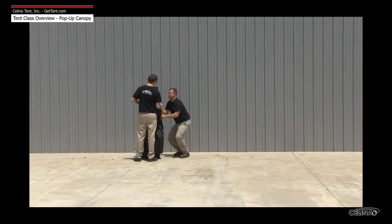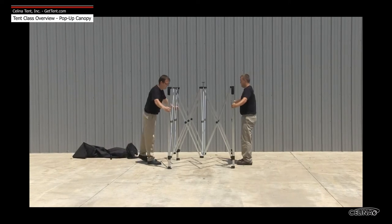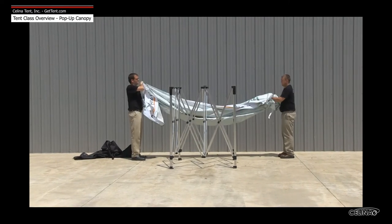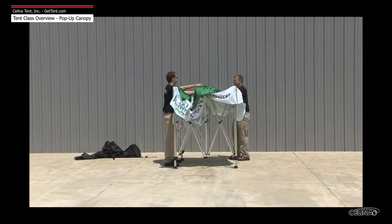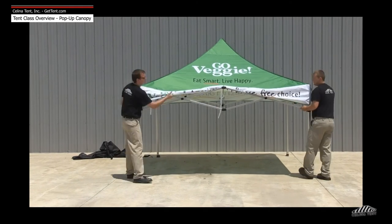Assembly for the Fastshade and Pronto pop-up canopies begins with the accordion-style frame. Once removed from its storage bag, the frame is extended halfway. The fabric top is placed on the frame, the corners of the frame align to the corners of the top, and the frame is fully extended. The top is then completely attached to the frame, the legs are extended, and the tent is complete.